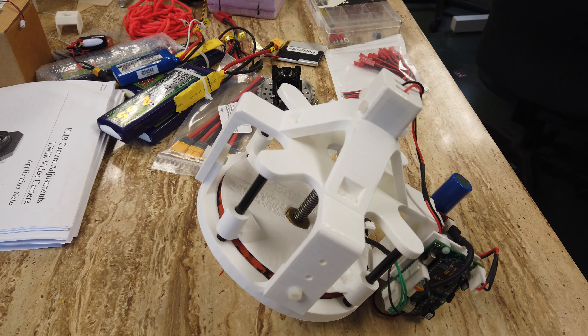This board here just simulates the Iridium modem. Basically, we can send three bits of data to it. So I'll send the command to open the valve, and the valve begins opening.